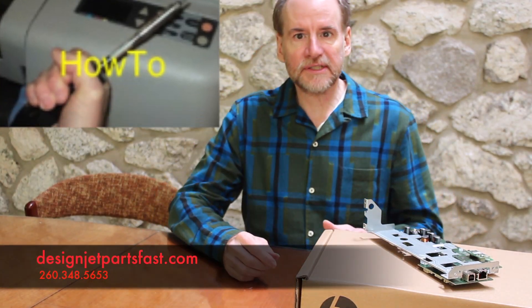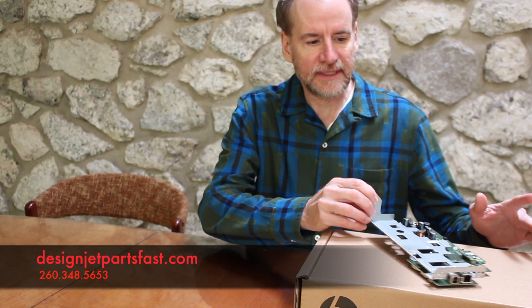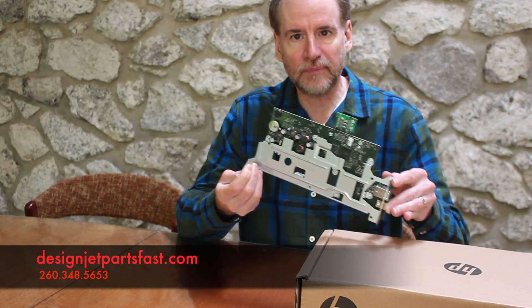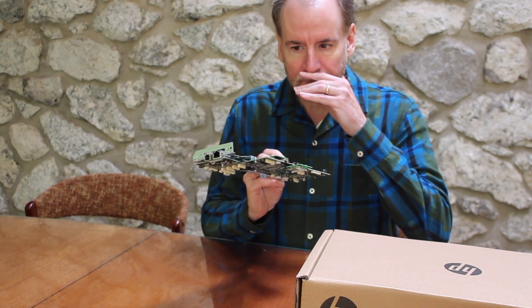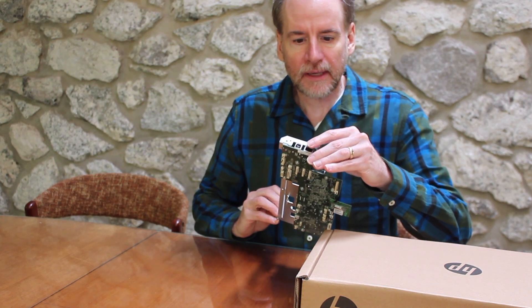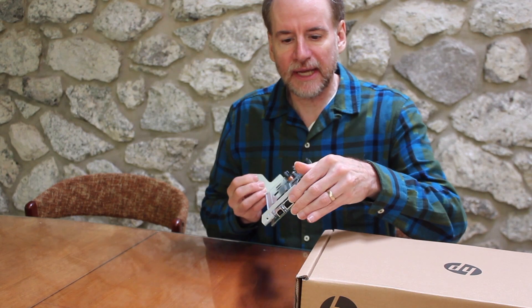This is Tom with DesignJetPartsFast.com. Today I've got a DesignJet T730 T830 main PCA board. Its most recognizable part is the USB and Ethernet connection on the end of your printer on the left side — that's where it's located.